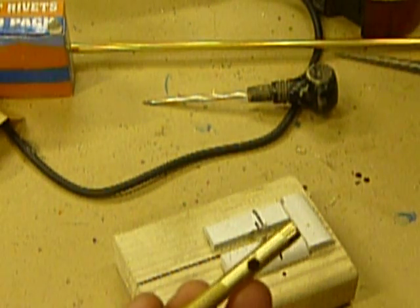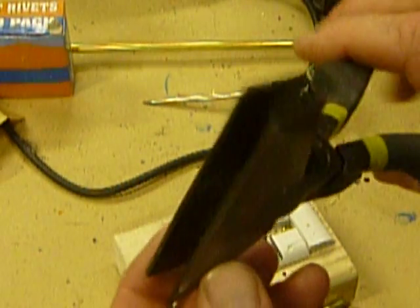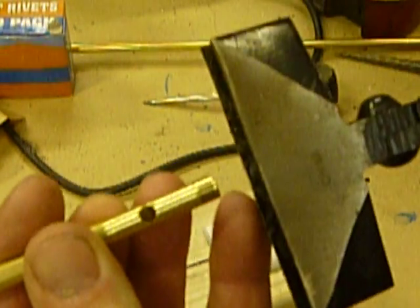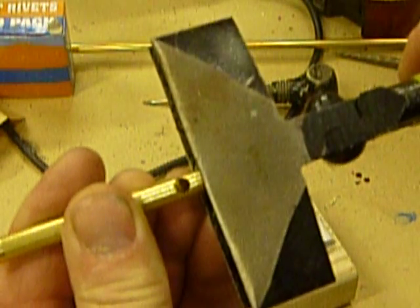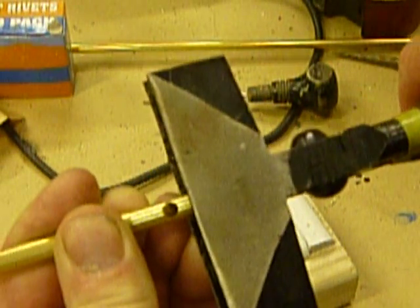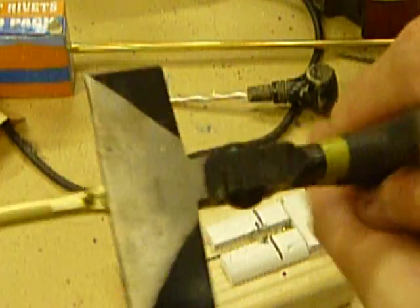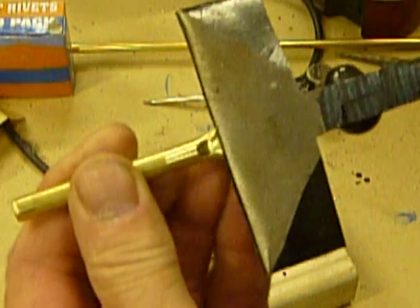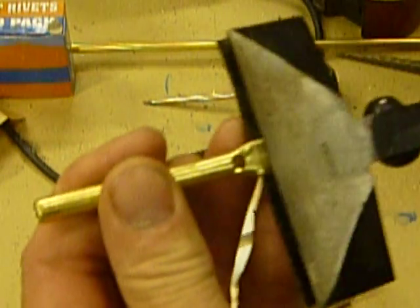Now, got a pair of welding pliers — big flat grip pliers. We're going to crimp the end just past the hole. We just crimp that down flat. It makes a nice flat end for our mounting hardware.